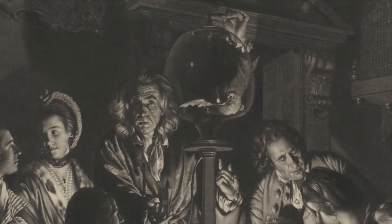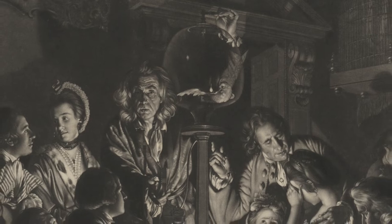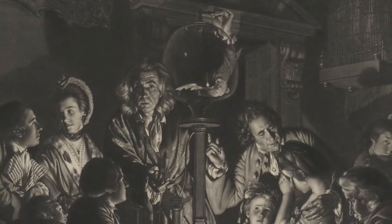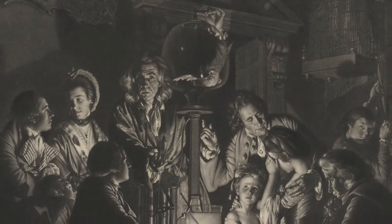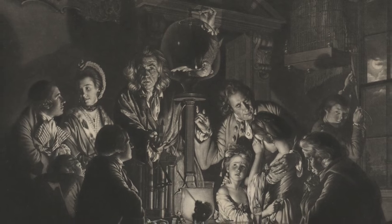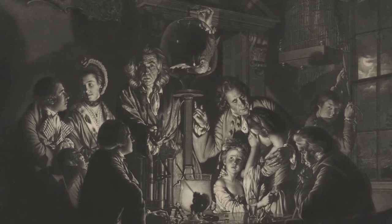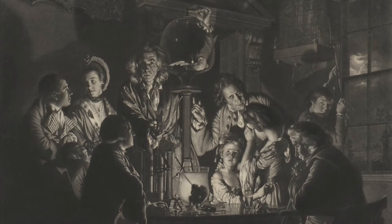When I was researching this print, I learned the activity at the center of the table is a science experiment. They are investigating the question: how would a living thing react when its air was taken away? The glass bulb acts as a vacuum that adds or removes oxygen. This experiment seems to be conducted at the expense of the bird's life.